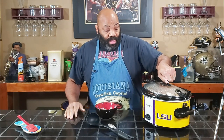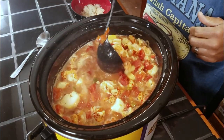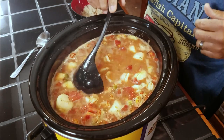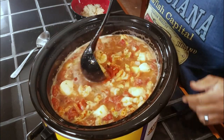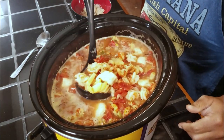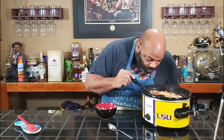All right guys, it's been 45 minutes now. We're going to go ahead and open this up. I did put in about three tablespoons of cornstarch slurry during the cook — hopefully it will thicken up a little bit. It's still a little watery for my taste, so hopefully we'll let it simmer and continue to thicken up. As you can see, it's got all the crawfish, potatoes, shrimp, scallops. Smells fantastic — I just hope it tastes as good as it smells. We can always add more seasoning after the fact.